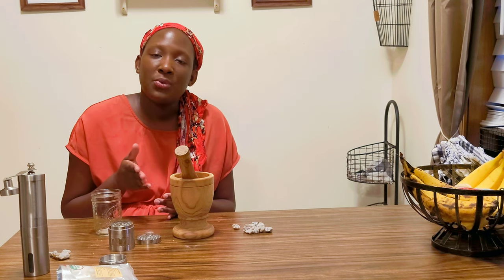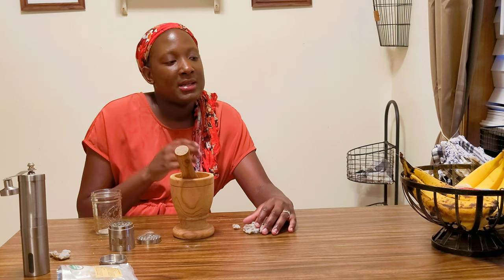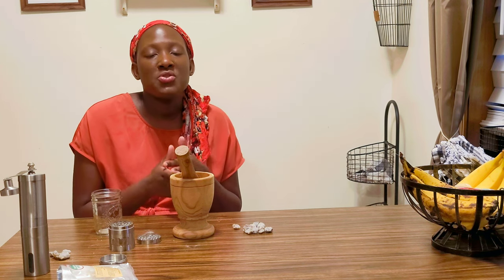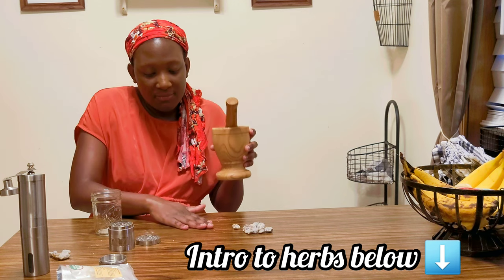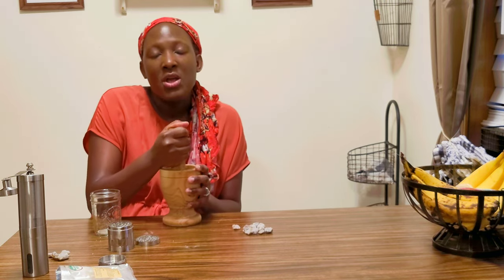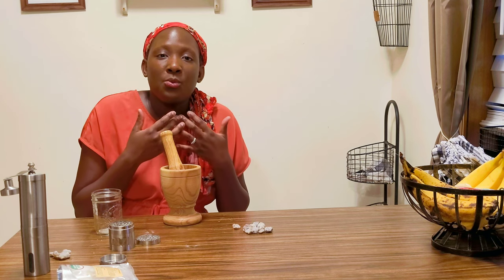Frankincense is also really good for healing — it's known for things like wrinkles and scars. It has a natural yellowish tint when fresh before it dries. I talked about yellow in another video about an intro to herbs — it covers how different yellow flowers are typically known for healing of the skin, so you can know from the color of things the benefits it will have for you.